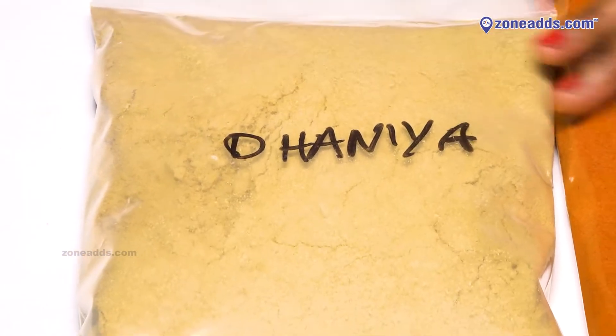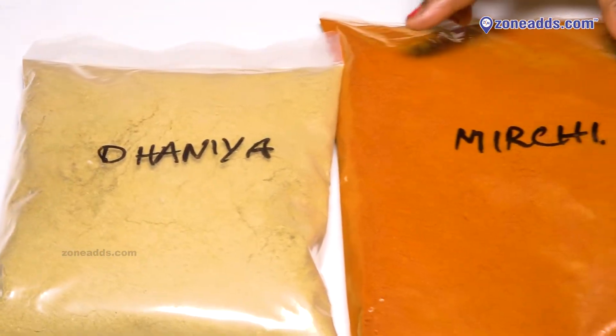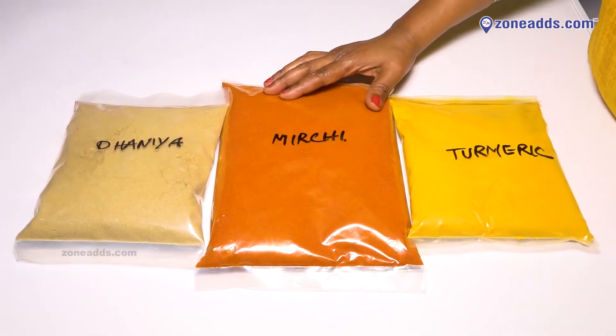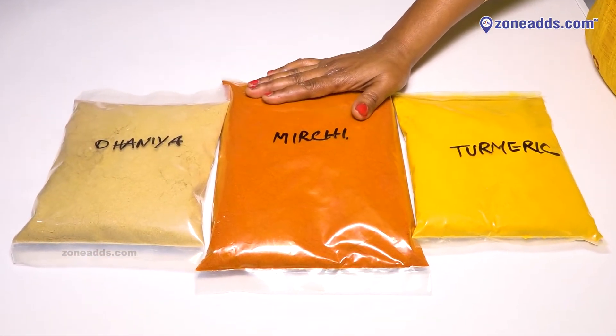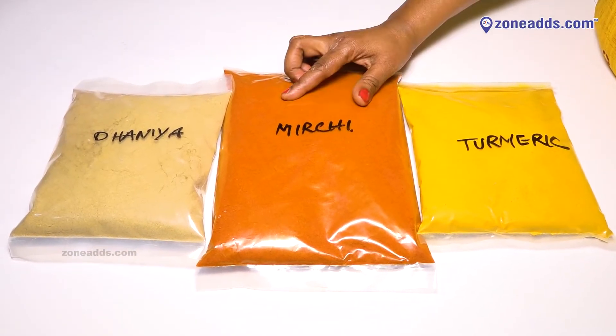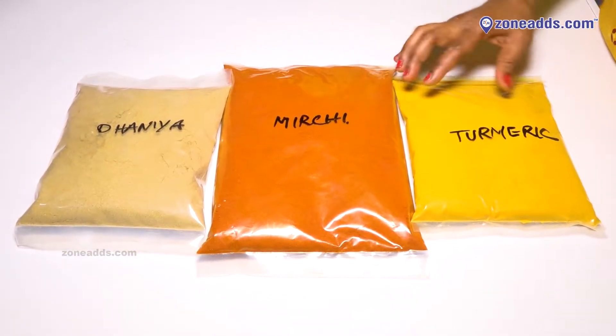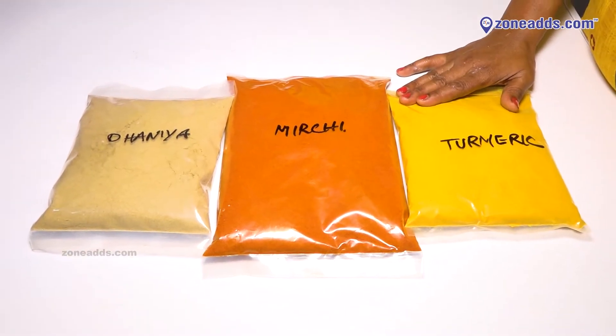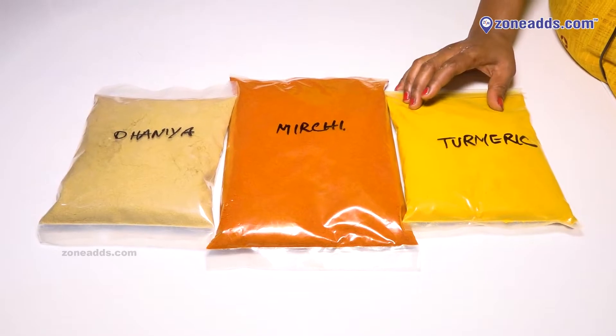I will grind this to the ground — this is the mirch powder. The mirch powder is world famous. It is 100% pure. You can grind this to the ground.